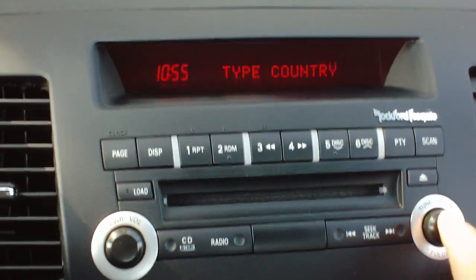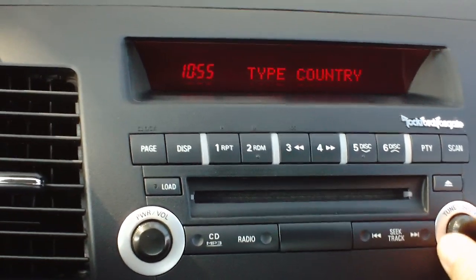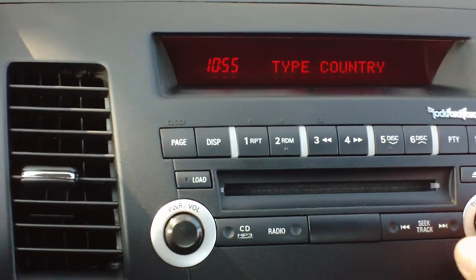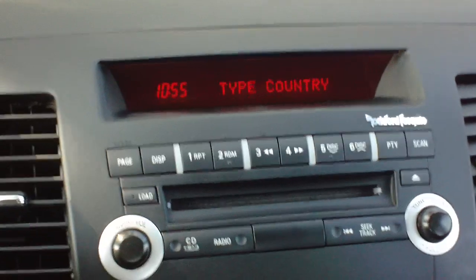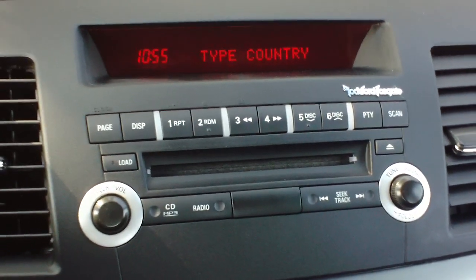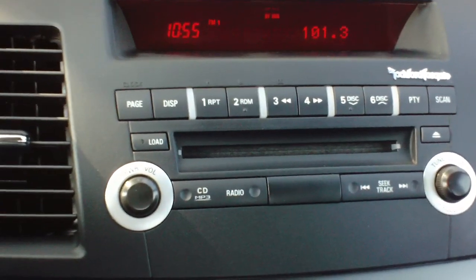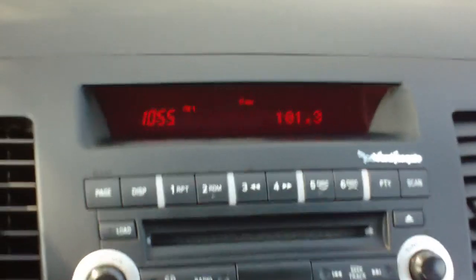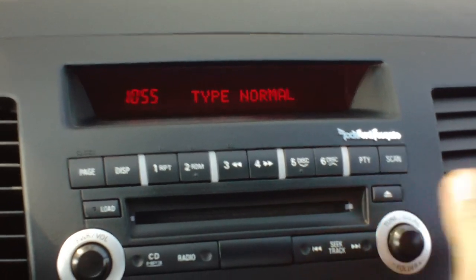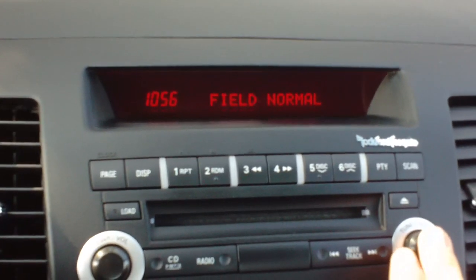So we'll push that again. The next option available to you is the different types of music that you can listen to: country, pop, rock, hip hop. That doesn't mean that you're going to be listening to those kinds of music, but what it simply means is your radio is going to take that and turn the particular station you're listening to to a different kind of sound. You can leave it right there on normal, and that's good for pretty much all different types of music.